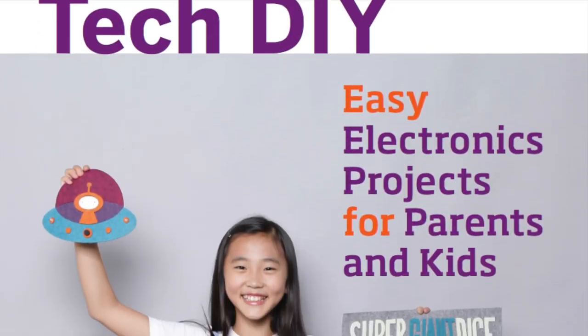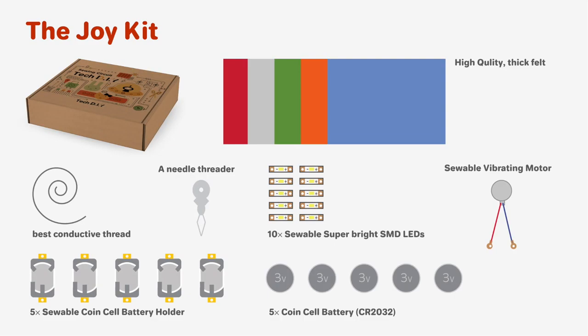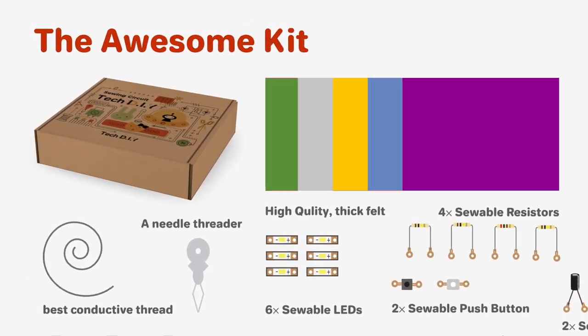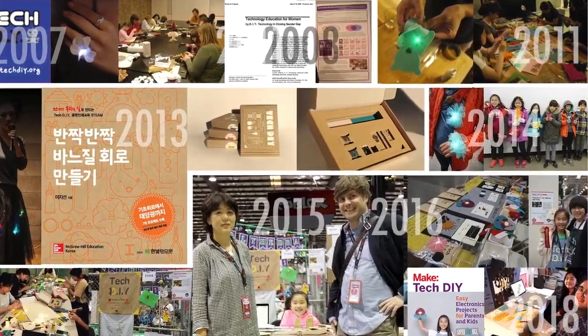You can make this awesome project with the book and kits. We are now on Kickstarter. If we succeed, we will run free workshops for low-income families. Help us bring this project to life by sharing with your friends and families, and back us up today.